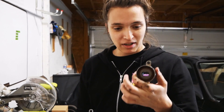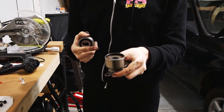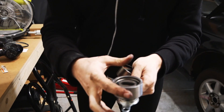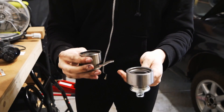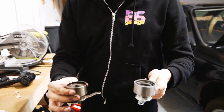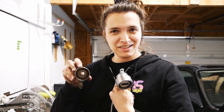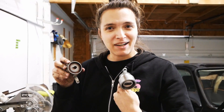This is the replacement tensioner that we got and this is the one we just pulled off the engine. We're noticing that this one spins a lot and this one only spins a little. This one's also bigger than this one, so we're going to do some reading and figure out which is the preferred operating mode and then pick the one we like better.